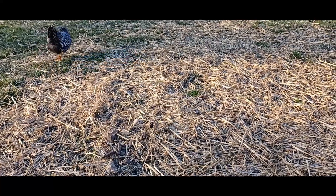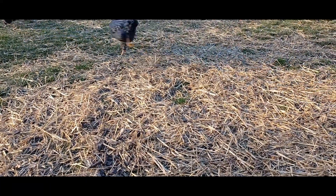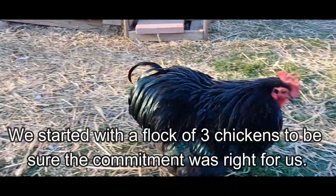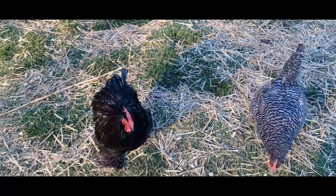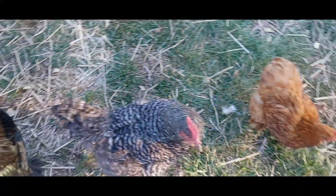I also encourage anybody who is new to backyard chicken keeping to start with a small flock just to be sure that the hobby is for you. Until you're actually responsible for the care of these animals on a daily basis, it's really hard to impress upon someone what a commitment that is. So starting with a smaller flock is a good idea — just in case you find out that chickens aren't in fact for you, you have a smaller number of birds that you have to re-home.